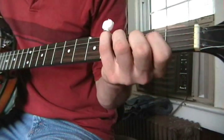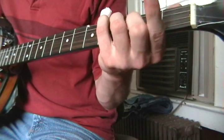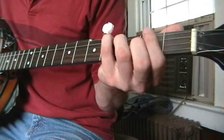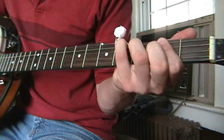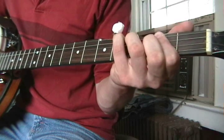Alright, A: you're going to take this finger that was pushing down the G string on the 2nd fret and bar it like that. Lift up your pinky.